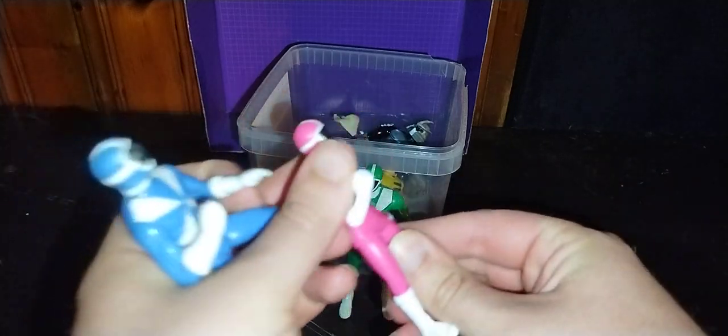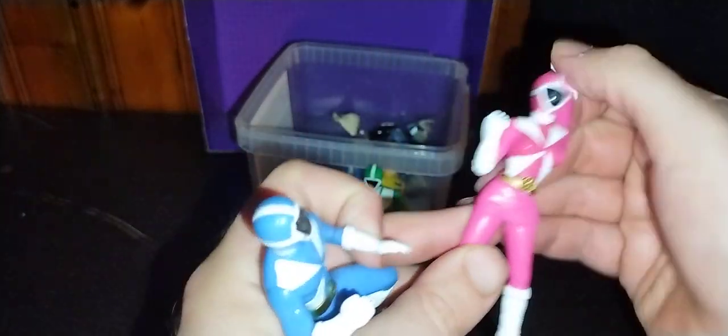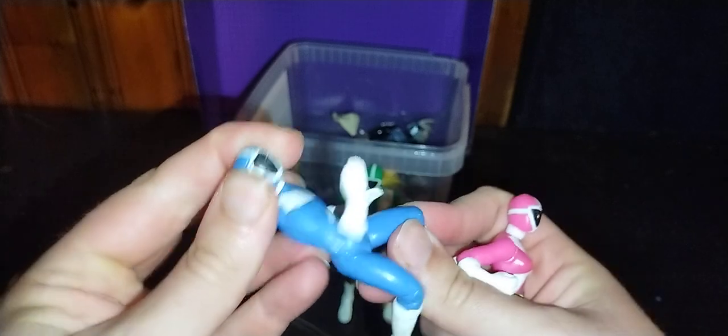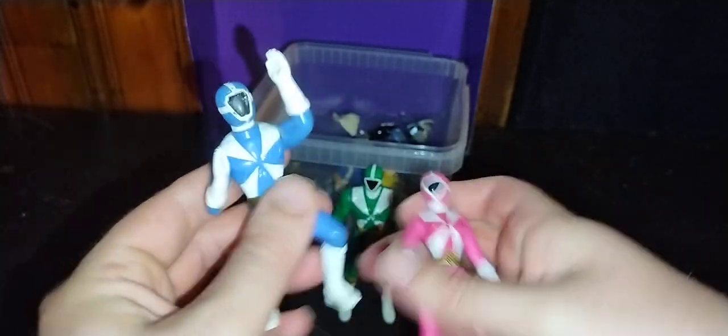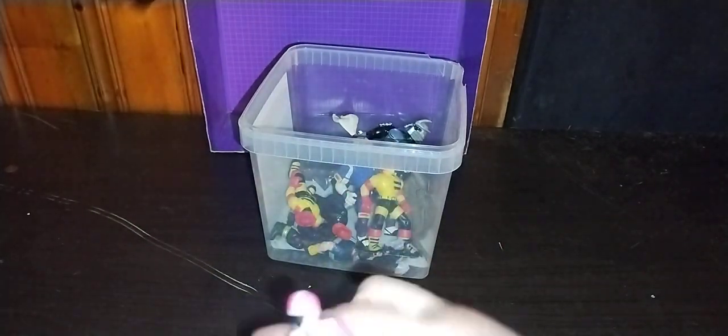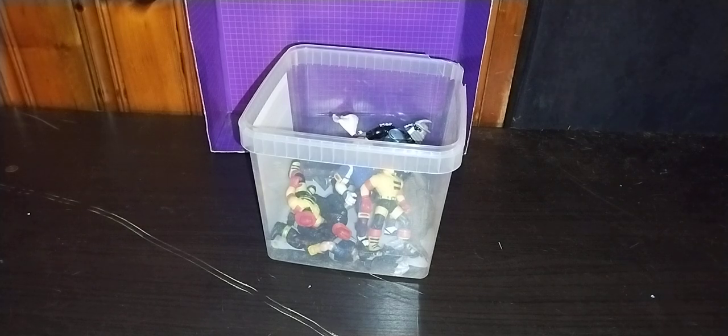Articulation — not much. These are McDonald's toys; they don't have a lot of articulation. Heads can move slightly — no ball joints, side to side. And arms can move. But other than that, these are good looking toys. I'm going to be adding them to my random 90s Power Rangers collection because they look awesome.